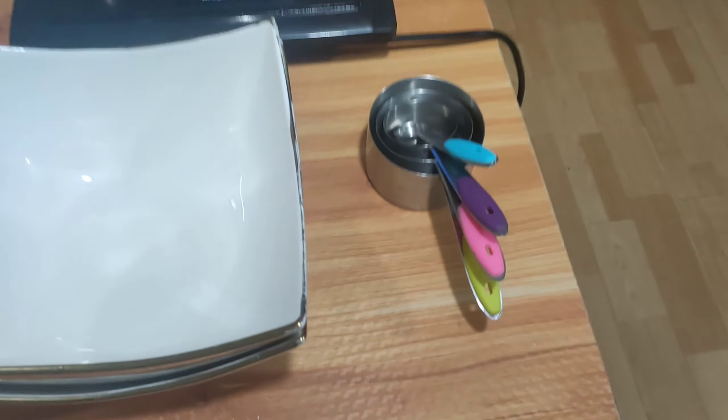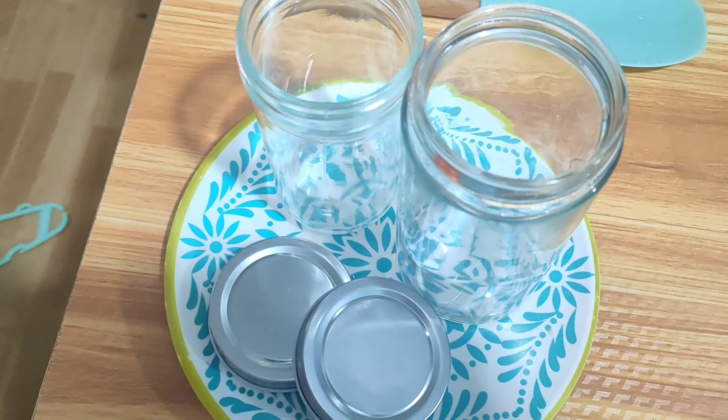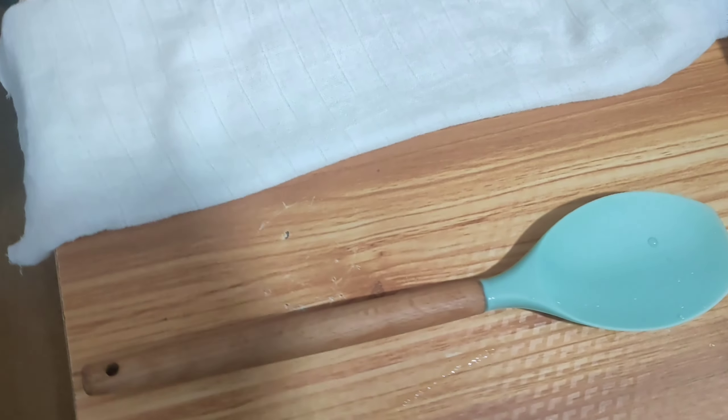These are the materials that you need: measuring cups, bowls, strainer, sterilized jars, kitchen utensils, cheesecloth, casserole pan, and stove.